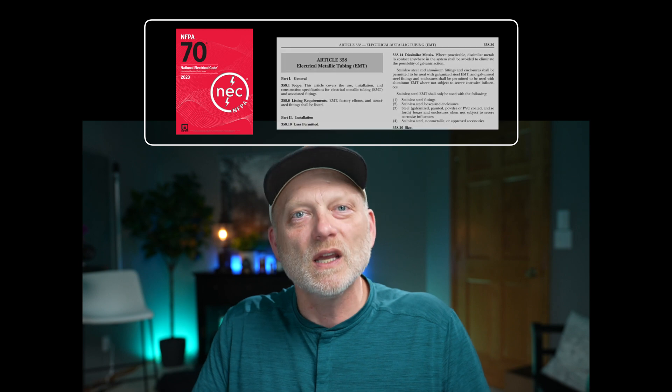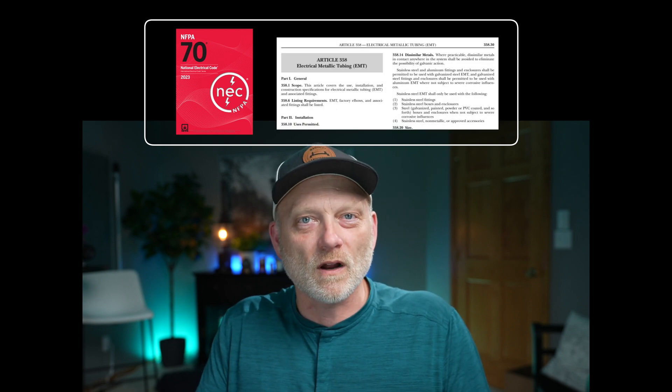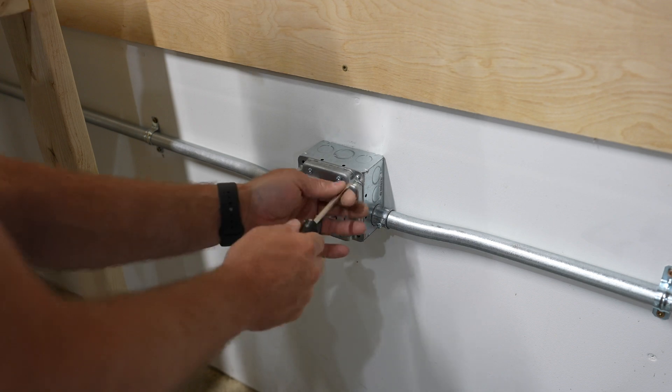Hey guys, editing John jumping in here. I just wanted to let you know that I'm not a licensed electrician. I have read the NFPA 70, which is the National Electric Code here in the United States, specifically the chapter regarding electrical metallic tubing, and feel like I did the install correctly. If you're attempting to do this type of installation or any electrical work in your own workshop, I'd recommend you check local codes and regulations and also consider hiring or at least consulting with a licensed electrician for your own safety. And with that, let's get back to the video.